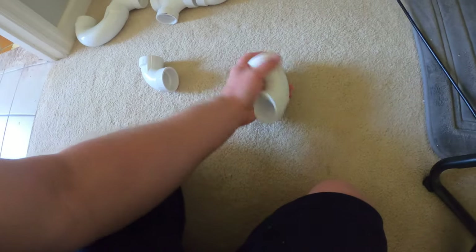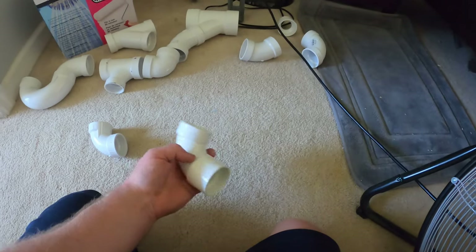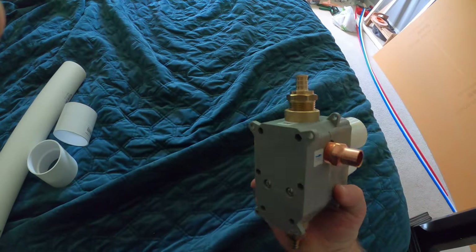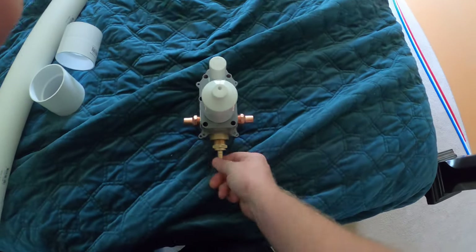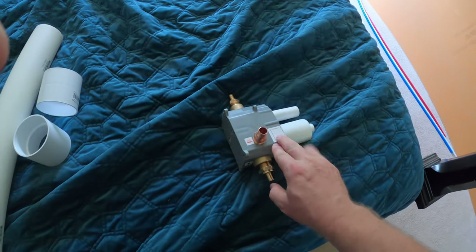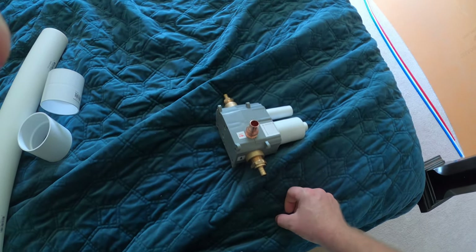We'll glue this up so now it's not a street elbow anymore, just glued, and we'll tuck it up under the floor so people won't know unless they really dig in deep. The connections for the valve are all threaded — I thought they'd be sweat fittings but they're not. This one goes to the wand, and one of these is hot and cold. We'll put it as far into the wall as we can and it's going to be fine.